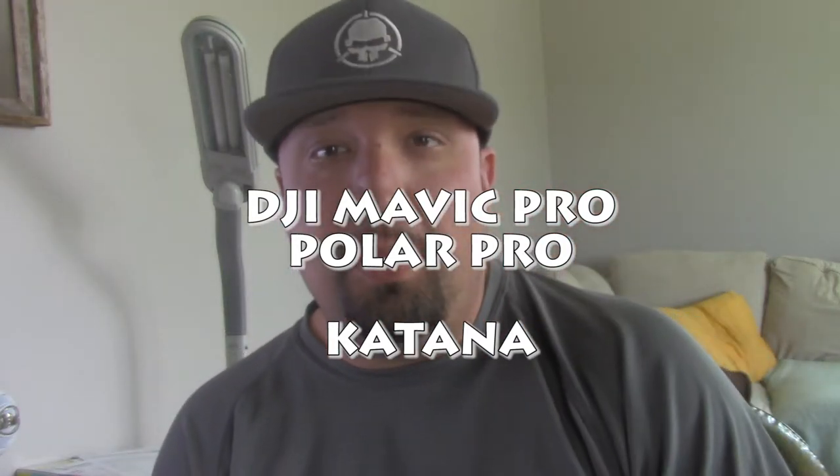What's up guys, Chad back with you on the RC Models and More channel and today we're gonna take a look at the Katana Mavic video tray.